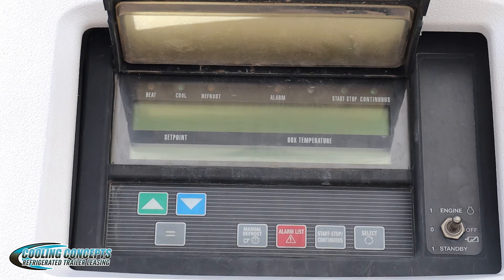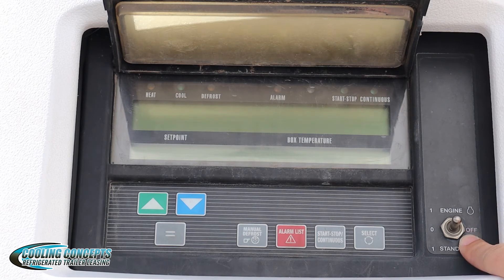Right now, as you can see, the unit is off. We have this toggle switch and it's currently in the middle position, which is the off position, as it is labeled right here.